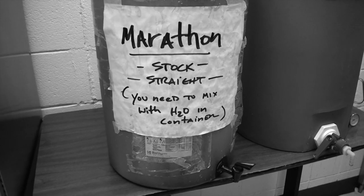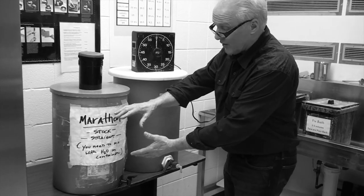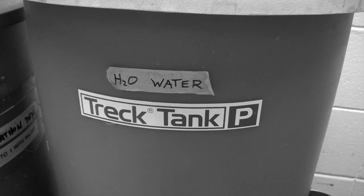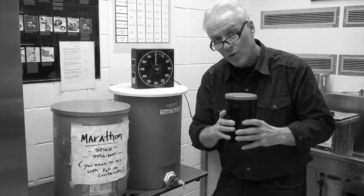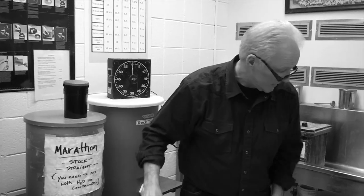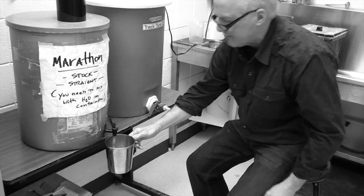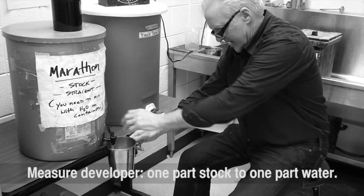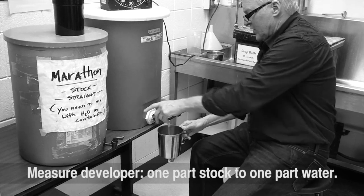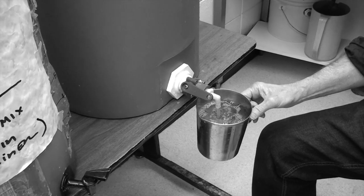Now we're going to develop our film. Over here we have our Marathon film developer. We've mixed it up as a stock solution and we're going to mix it one part Marathon to one part water — so it's a one-to-one. These canisters hold about 32 ounces, so we'll have about 16 ounces of Marathon and 16 ounces of water. Let me get a container and pour in our Marathon — 16 ounces — and then we put in our water, 16 ounces, total of 32 ounces.